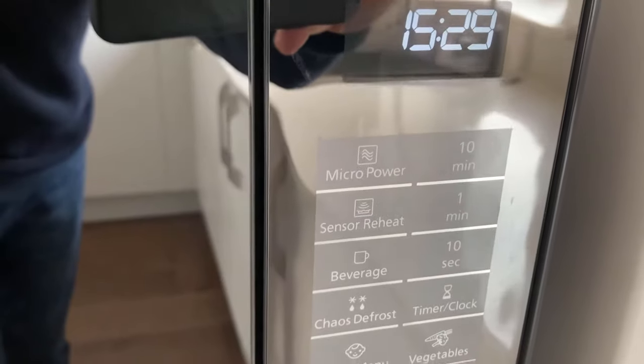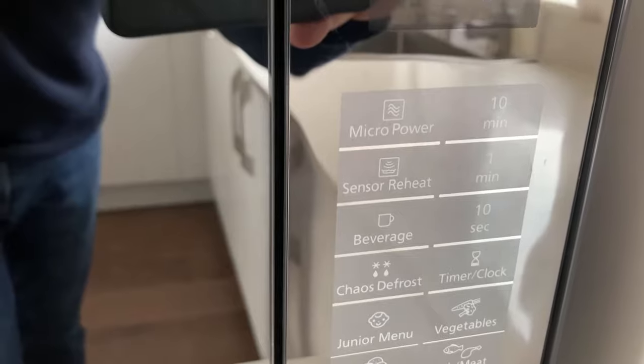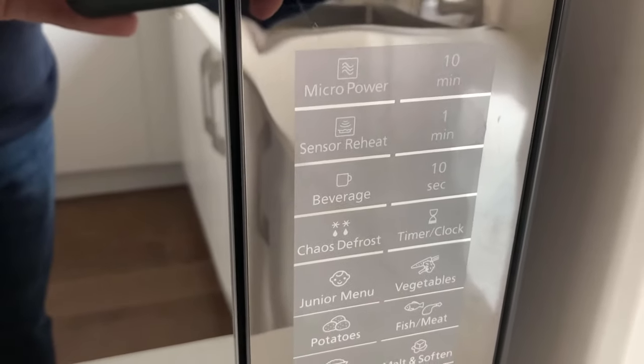Heating wise, there's a 10 minute timer, a 1 minute timer and a 10 second timer. But there isn't a 1 second timer to adjust it — for example, to 7 seconds. I suspect that's because you can just do 10 seconds and then cancel it if you need to only do 7.